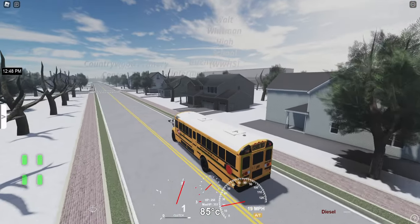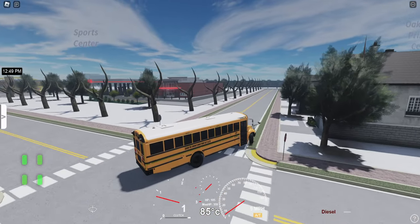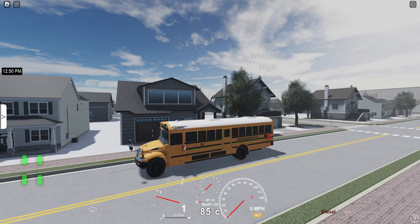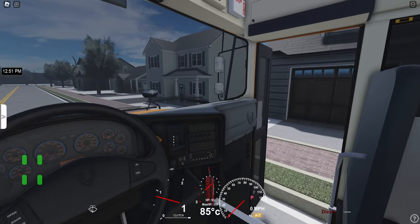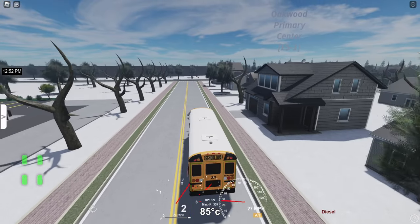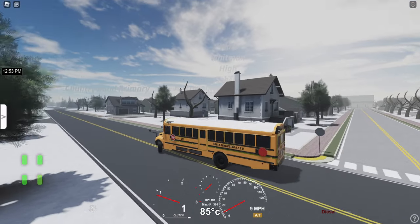This bus does look really nice with the chrome grill. On the curb a little bit. It kind of sucks that the turn signal doesn't turn off — you have to turn it off manually, but that's okay. I should probably start putting it in neutral and then parking brake, because that's what they do in real life — put it in neutral and then apply the parking brake. At least where I'm from, that's what they do.